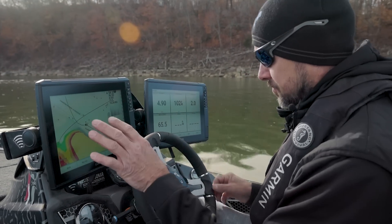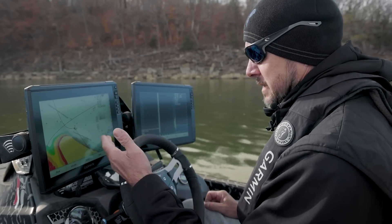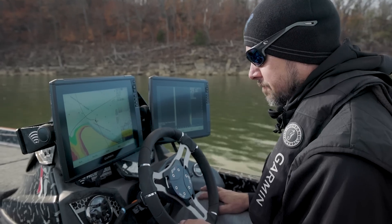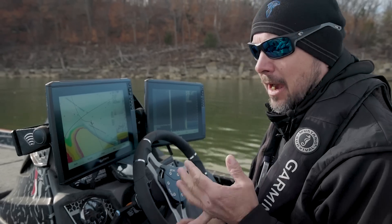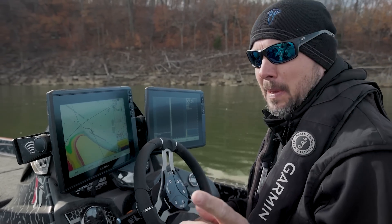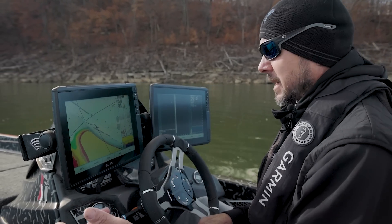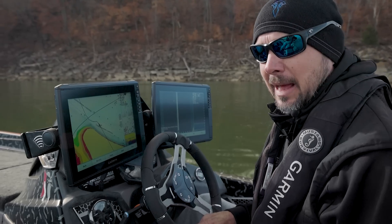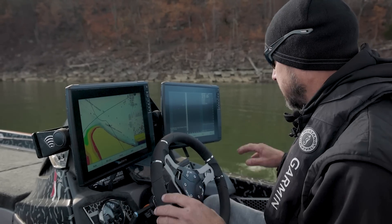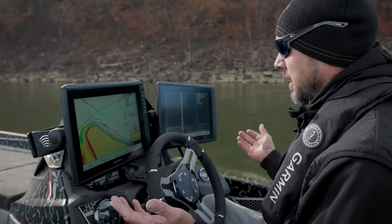I've been messing with settings as I've been driving. I've got a lot of my combos set up, my quick keys, my console settings pretty much dialed in. It's just going through the whole boat — making sure my aerators work. One thing a lot of people don't think about: get your navigation lights out and make sure they work. There was an instance where we went to a tournament and one of my lights wasn't working because I never tested it.